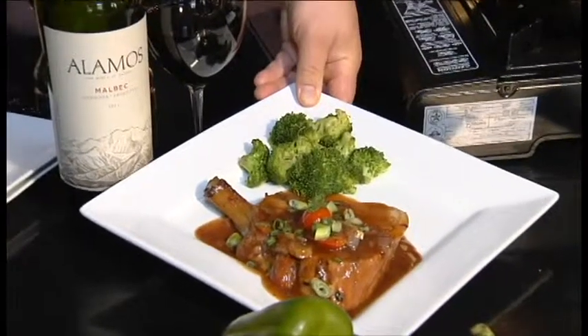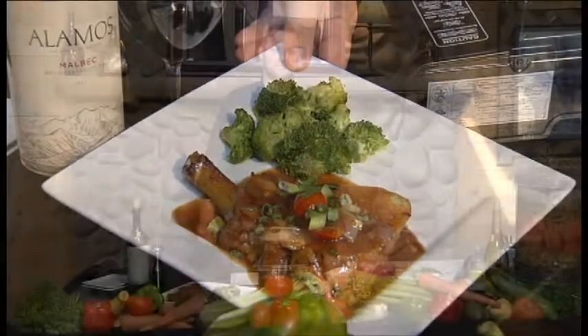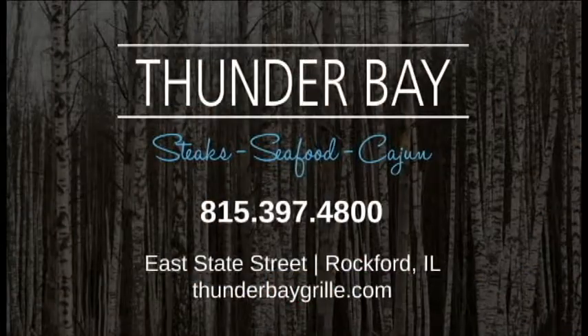And this is our signature harvest pork chop — wonderful for any time of year. I'm Nick Cox and this is Thunder Bay. We'll look forward to seeing you soon.